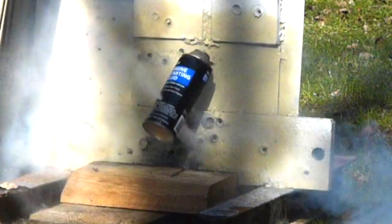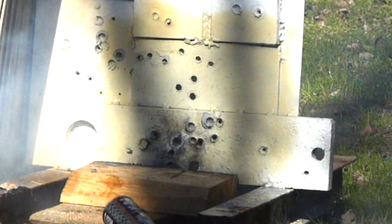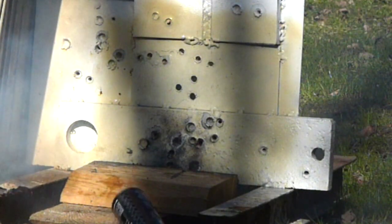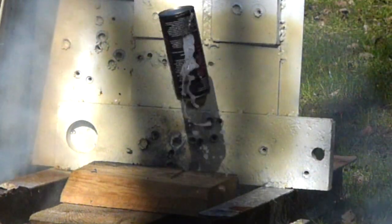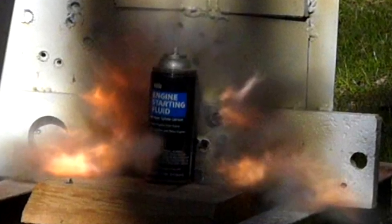This is a can of engine starter fluid — it's very flammable. As you can see, the bullet goes through the can. At first it doesn't appear that it detonated, but if we reverse the video and pause it on this frame, you can clearly see that there was a fireball. I would guess that the explosion somehow put out the flames before the rest of the fluid could burn.